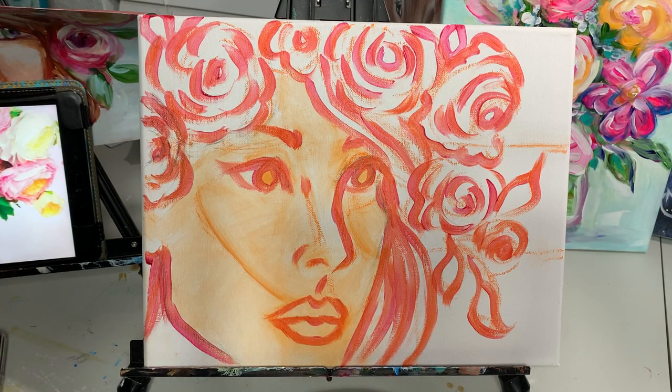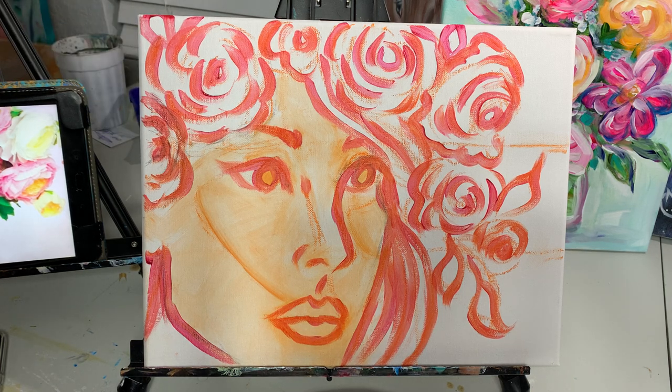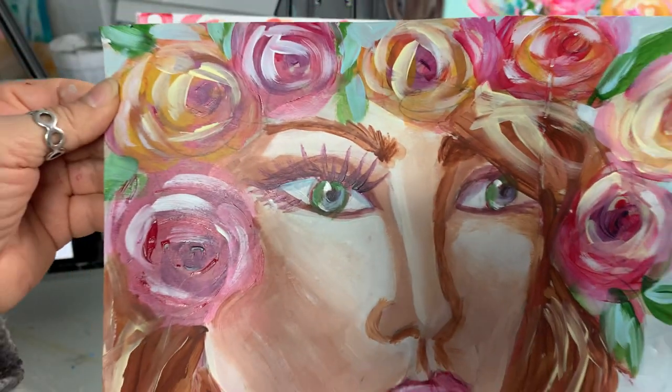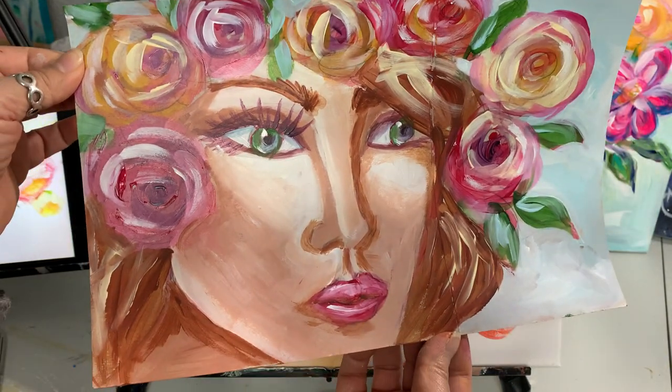Hey guys, in today's video I'm going to be making a boho girl and I've already gone ahead and drawn out my sketch. If you find it difficult to do faces, I suggest you look up a video on how to paint or draw faces so that you can have a better idea as to how to get the dimensions correctly before you attempt to paint a face. So I've made a sketch on a piece of cardboard of something similar to what I'm doing today, and this is my sample painting.